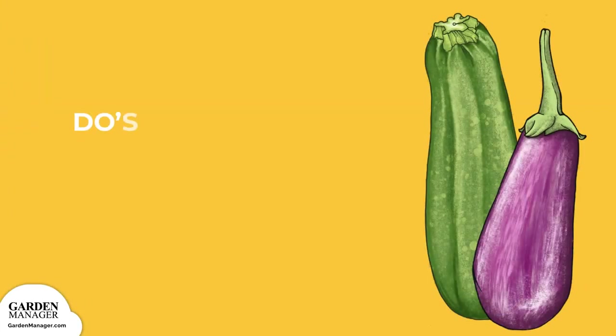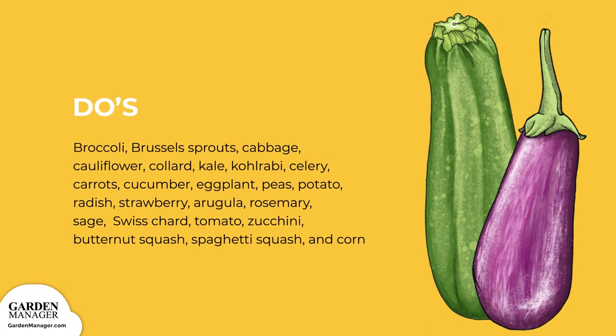Plant bush beans with broccoli, Brussels sprouts, green and red cabbage, cauliflower, collard, kale, kohlrabi, celery, carrot, cucumber, eggplant, peas, potato, radish, strawberry, arugula, rosemary, sage, Swiss chard, tomato, zucchini, butternut squash, spaghetti squash, and corn.